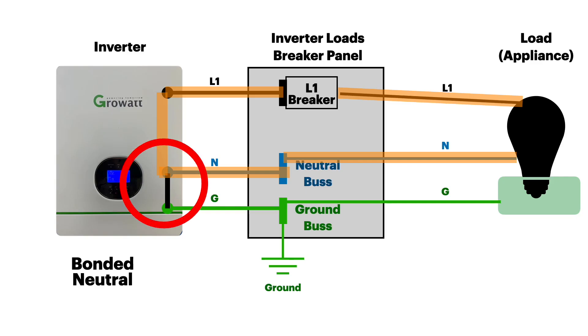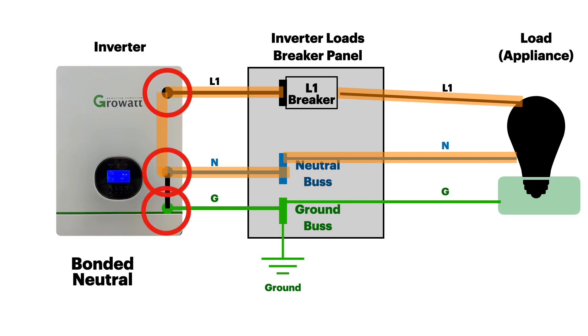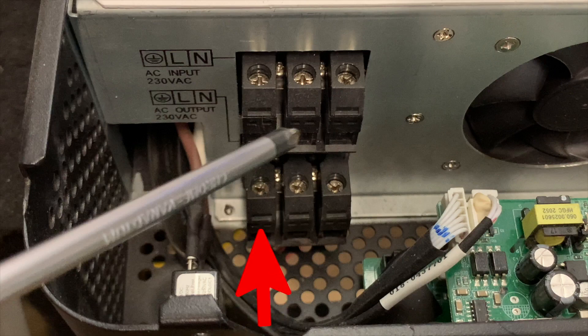Let's say your inverter has a bonded neutral. We're going to take some measurements across the line, neutral, and ground. We can take those right from the inverter terminals — you have a ground, a line, and a neutral.